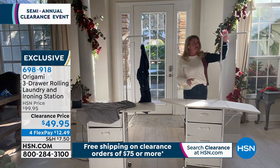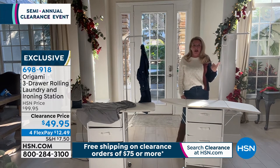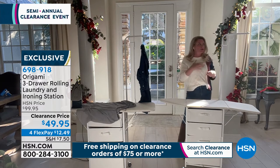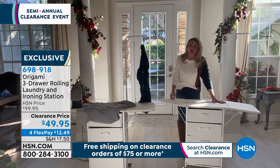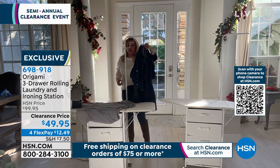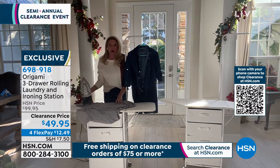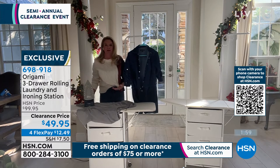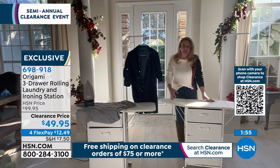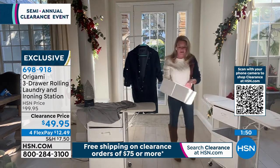Great features — you've got this wonderful rack right here. I actually use this a lot as a drying rack for clothes I don't want to put in the dryer. I take them out of the washer and let them air dry right here. It's also great to do your ironing and then take the item and hang it right there. The drawers are extra strong, so you can keep everything you need — whether it's your iron, starch spray, or anything like that.